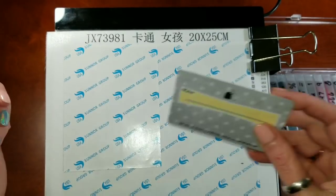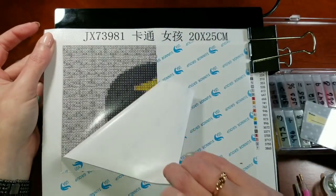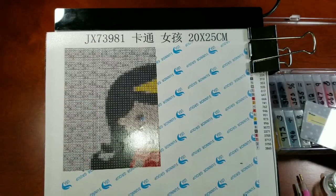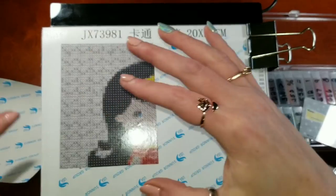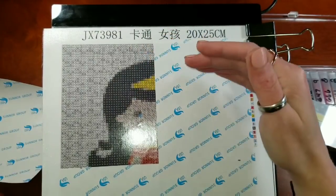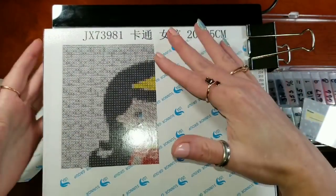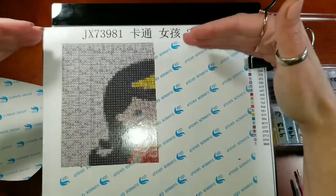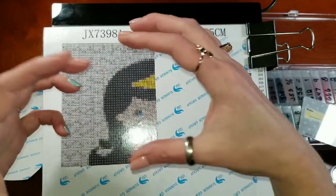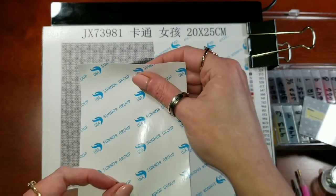We're going to peel off the same section that I peeled off yesterday. The first thing I do when I start a section is the edges. You don't have to do that - you can start in the middle if you want. I like to define the very edge of my canvas first so that I get a nice crisp area on that edge, and then when I fill in with the drills it kind of locks everything into place.